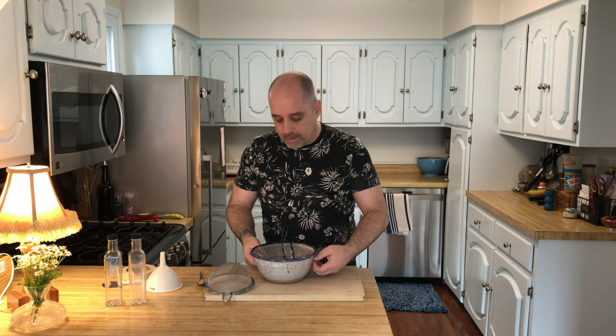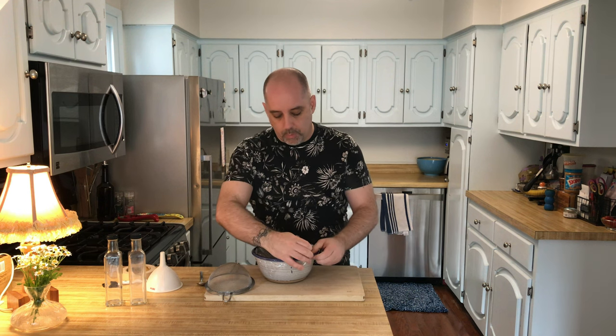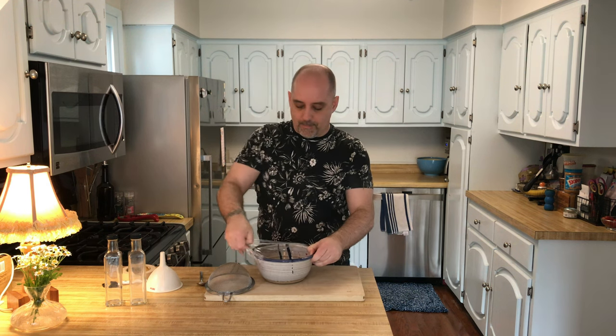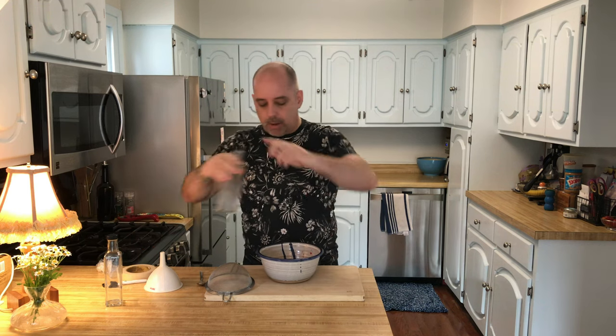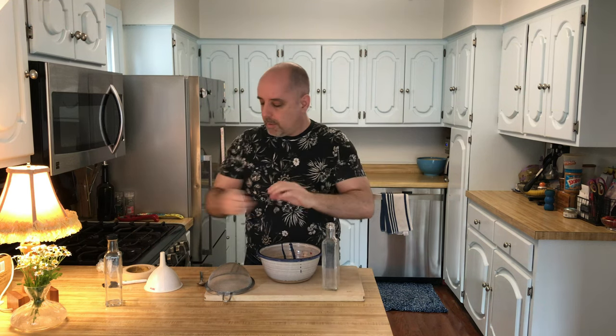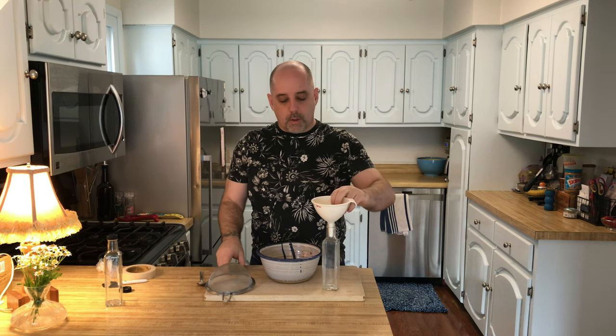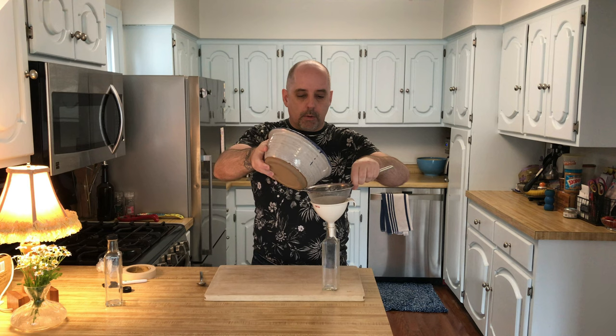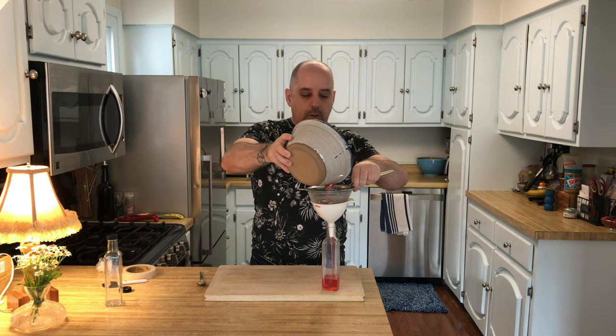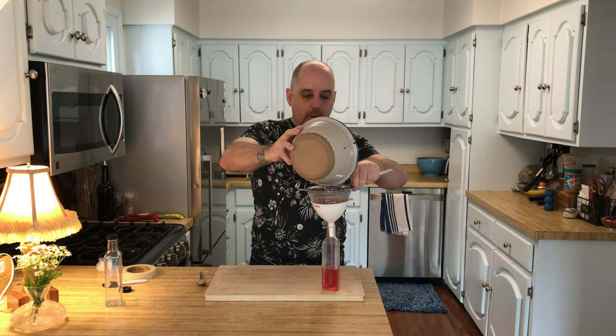One good night's sleep later, and we're going to finish this syrup. I've got my bowl with the infusion going. I've got my bottle, my funnel, and my strainer, and I'm going to strain this into the bottle. The recipe does call for cheesecloth, but I'm not going to use cheesecloth — I'm just going to let it be as is.